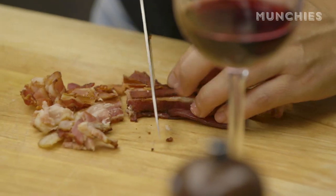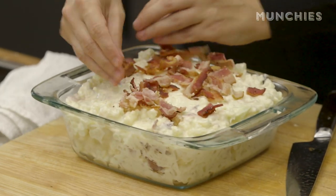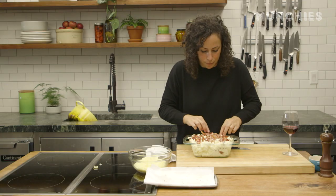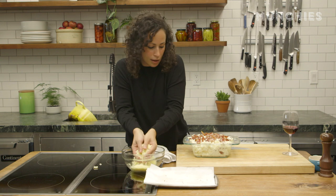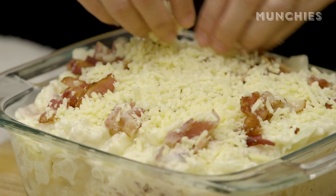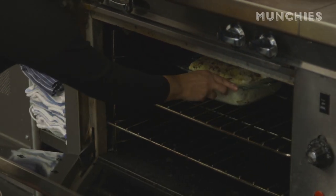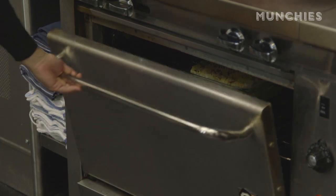Smooth it out a little bit, chop up some more bacon on top, spread it all over. Then I'm gonna cover this with more cheese. I'm gonna bake this in the oven at 375 for about 45 minutes. It's gonna be golden, bubbling, gooey, oozing — whatever.